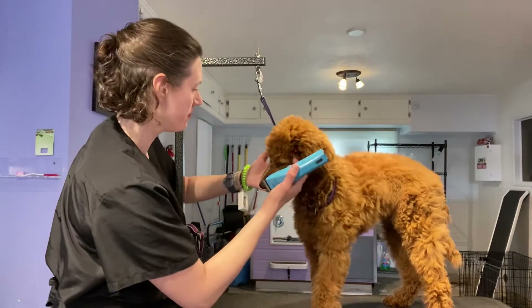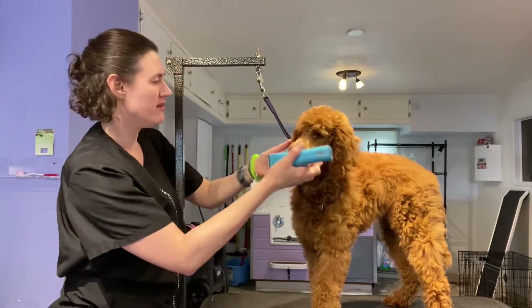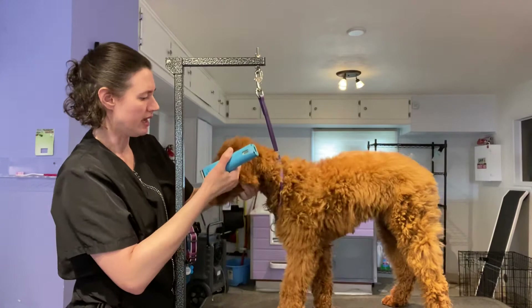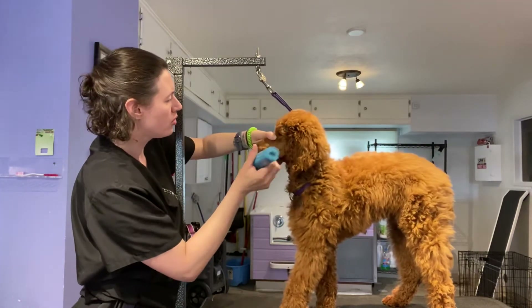Okay, ready? We're going to do it again. Ready? Hold. Head up — all the way. Hold.